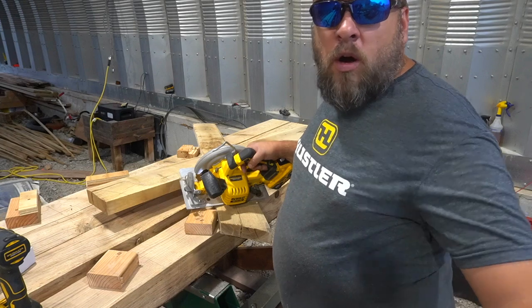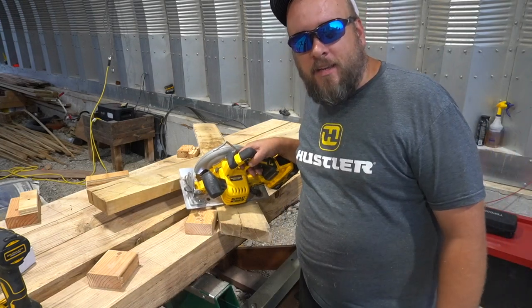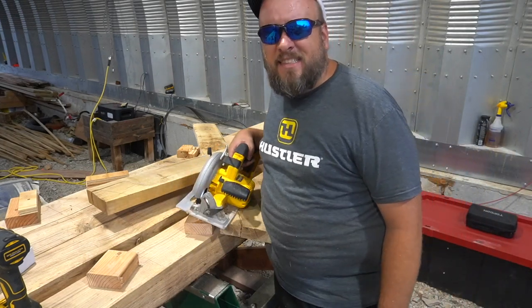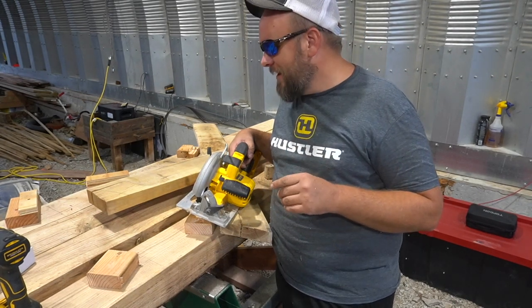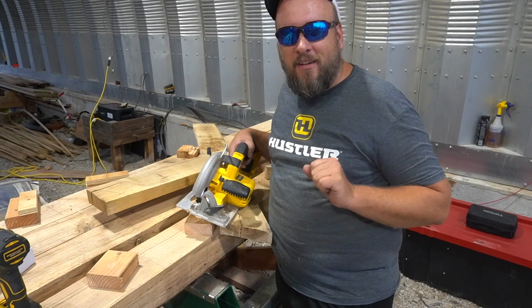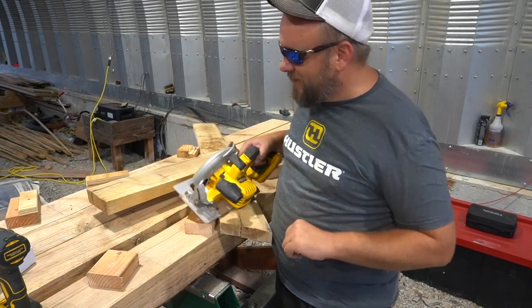If anybody's wondering how those high-quality lights are doing — it's nighttime and I needed some safety glasses, so I just put my sunglasses on. It is not too dark at night to wear sunglasses in this building.